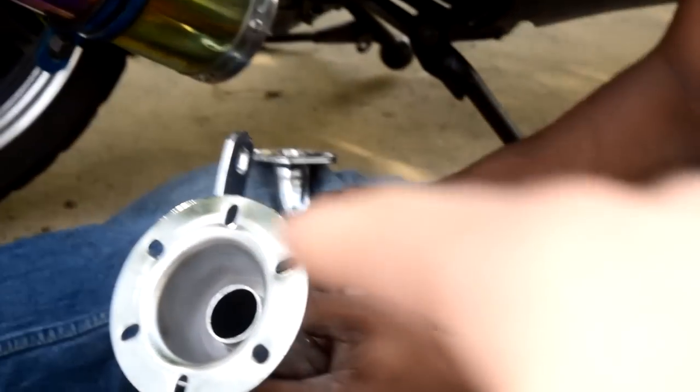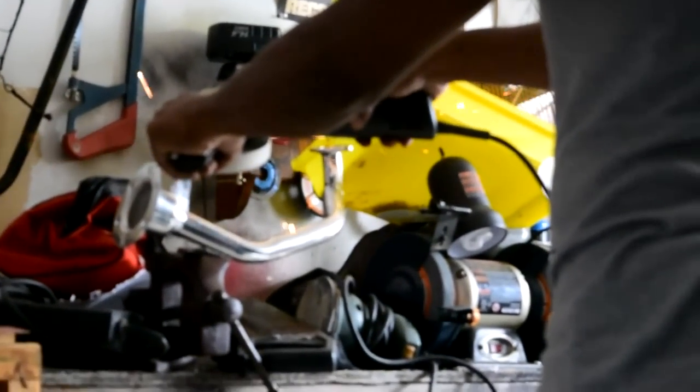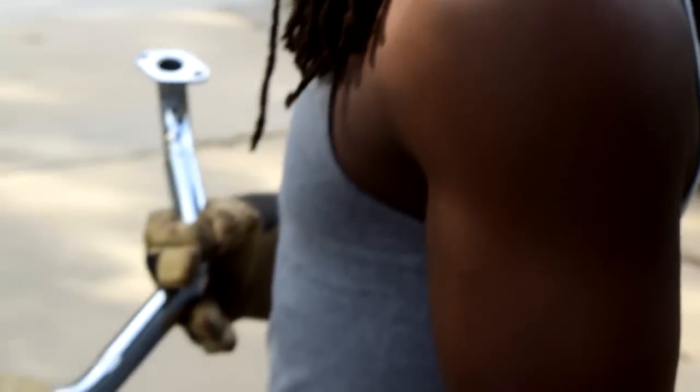My guess is I gotta cut that top piece off. Yeah, he's still trying to get the exhaust on — on that metal piece that he cut down.